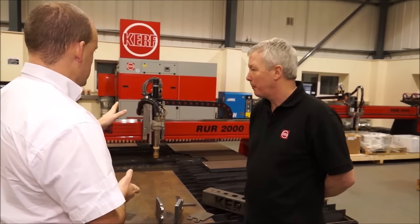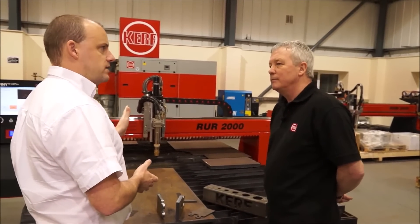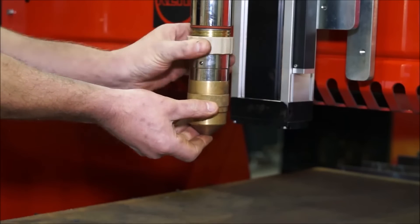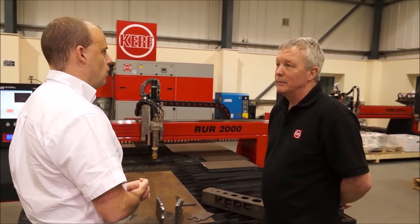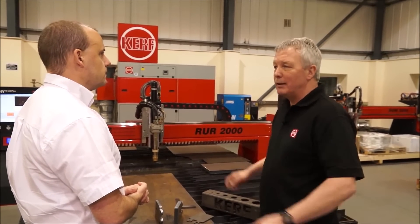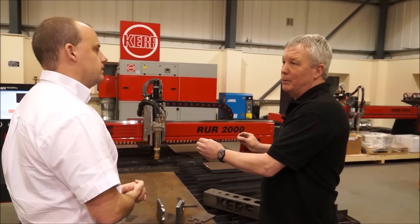Now let's talk about the head here. You've only got one head on this machine. Is that all you would always have or would you ever go for multiple heads? You can have multiple heads, but I would strongly recommend that you didn't. Consumable use will be a lot higher, and it's very difficult to get the process to arc at the exact point in time.